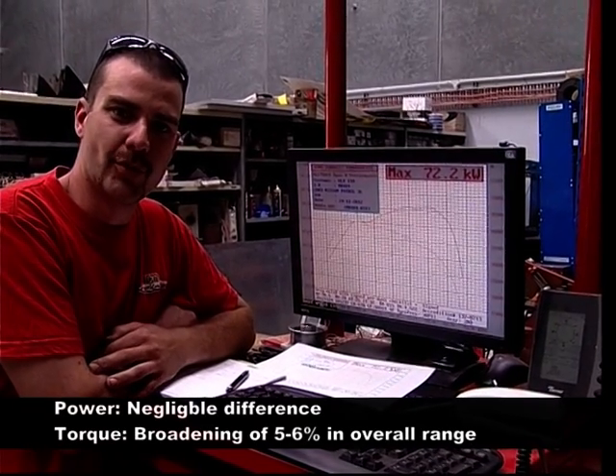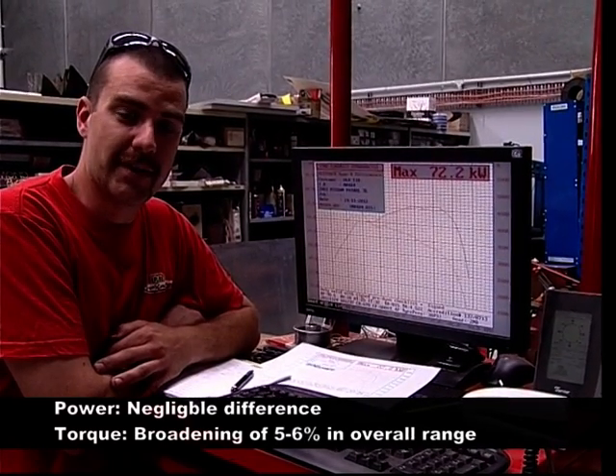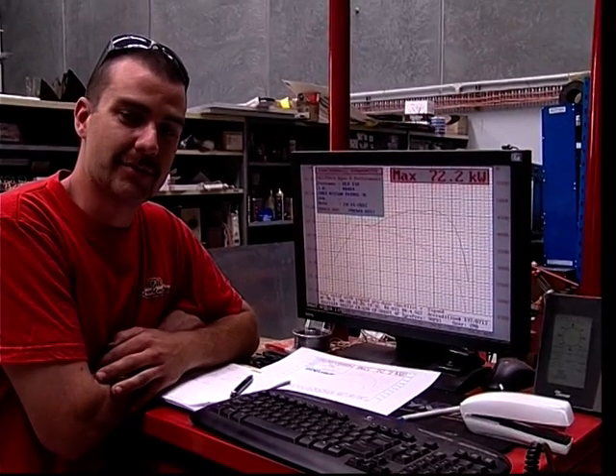Okay, we've done three good runs on the dyno. We've got a 5-6% broadening of the torque. We're gonna take the car now for a couple of weeks, put a few k's on it — about 1200 — and come back to do a few more runs and see what we can get out of it then.